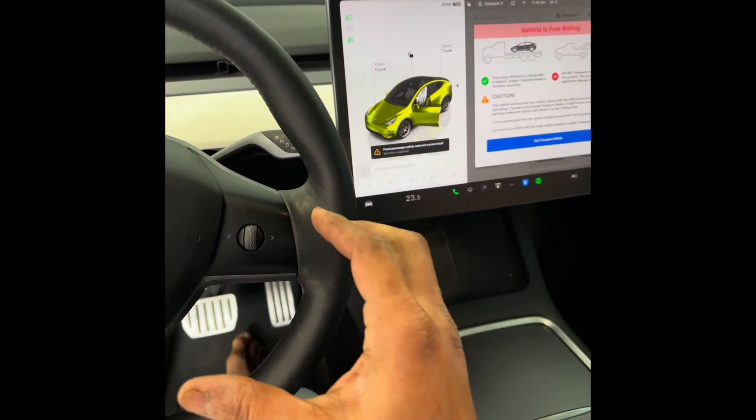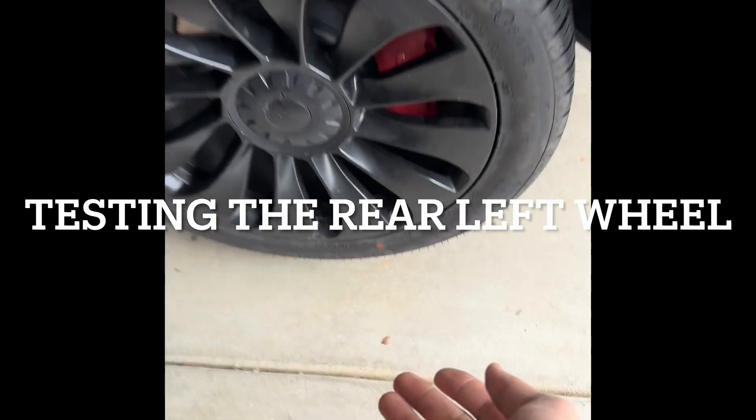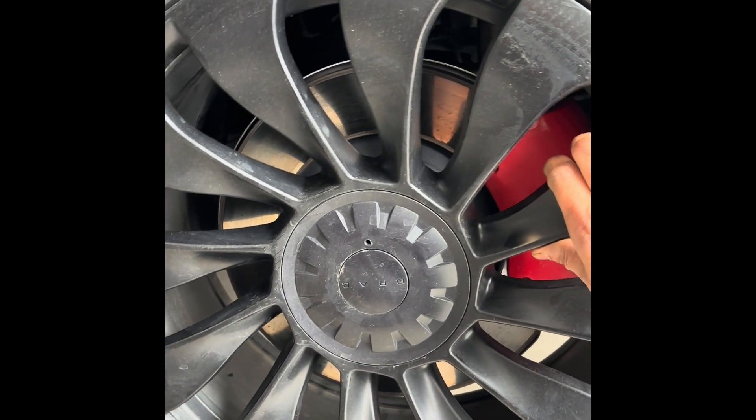That means the disc brakes are now disengaged, so make sure you put the wheel chocks otherwise the vehicle will start to roll. I jacked up the car and made sure there is at least a hand-space gap, and now the vehicle is in free motion.